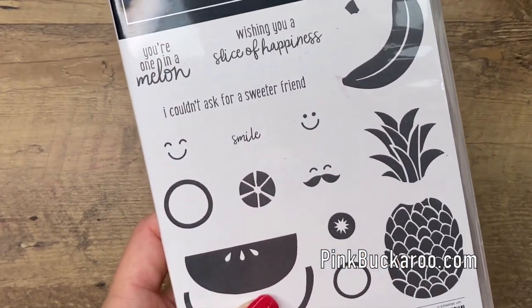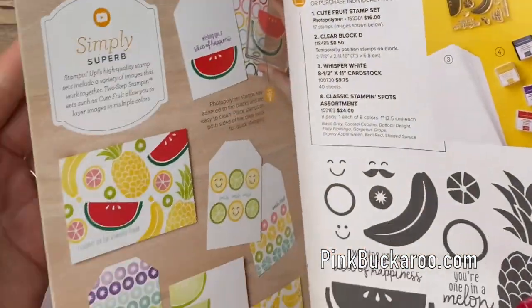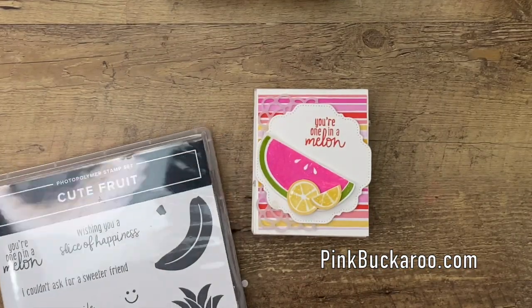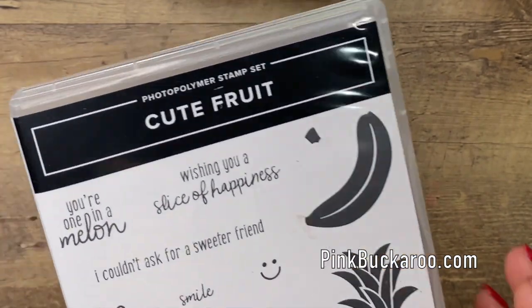Now you won't find this in the annual catalog. It's in this little mini catalog called the Beginner Brochure, and it's on page 7 right there. You can also find it online. It's very inexpensive, only $16. All right, let's get started.